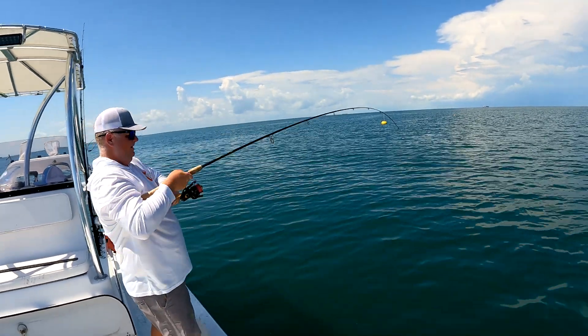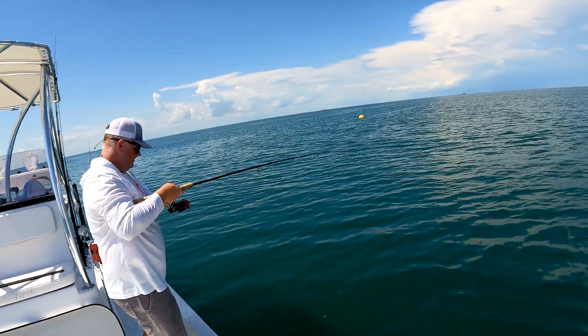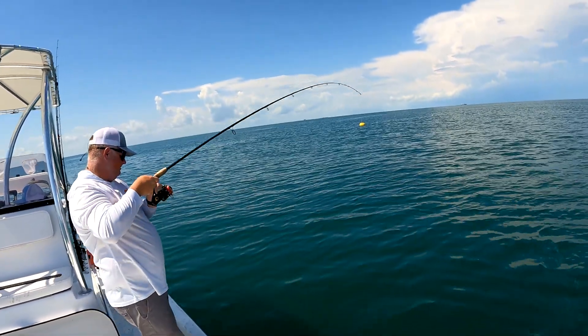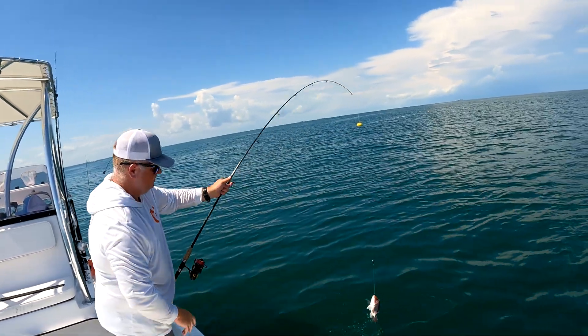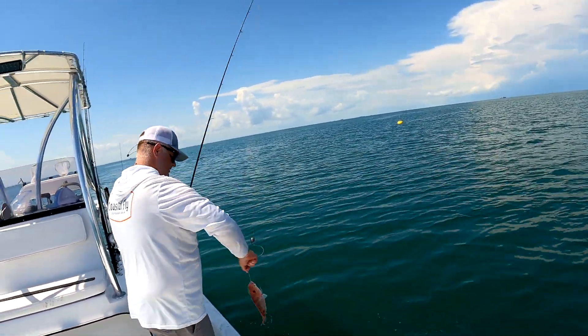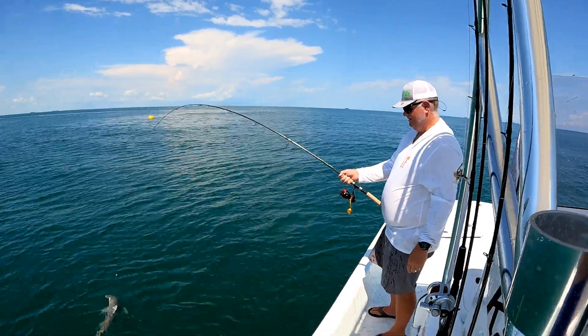Ripping a little bit of drag. He kind of quit on me — psyched me out a little bit. I think that's another keeper. Not a flounder — another keeper snapper. Yeah, they're not super big but they're at the 15-inch mark so they keep.